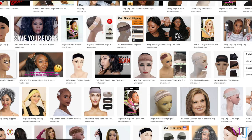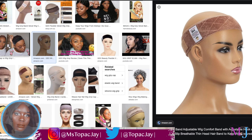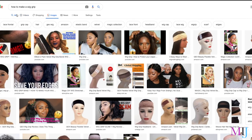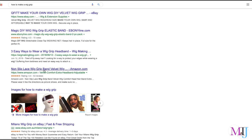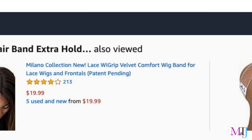I've been seeing this wig grip online for a long time and I've been wanting to buy it, but I felt like I might be able to make it myself. A few days ago I went online searching for how to make it and there weren't really any links. I found that the wig grip is actually made from velvet material and I thought, wait — I've got a velvet fabric that I bought from the fabric store a while back. So I decided to give it a try.